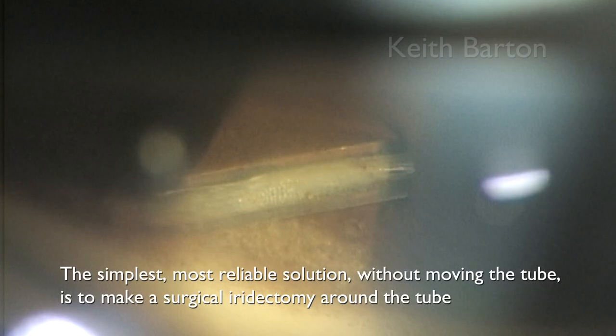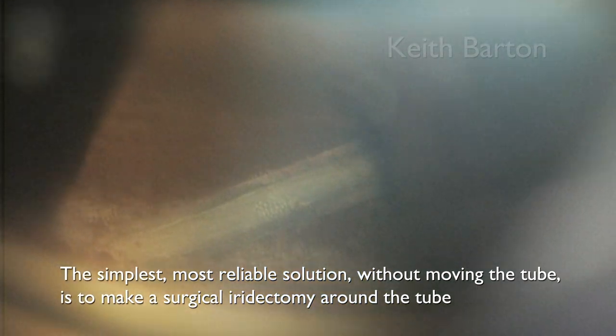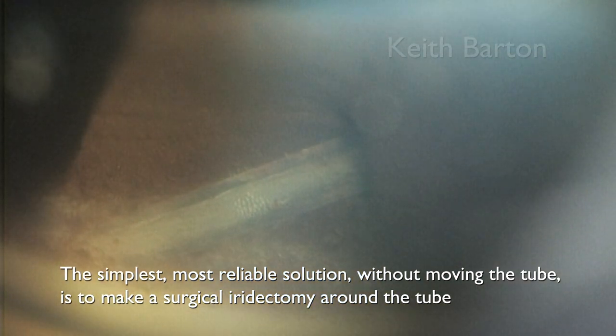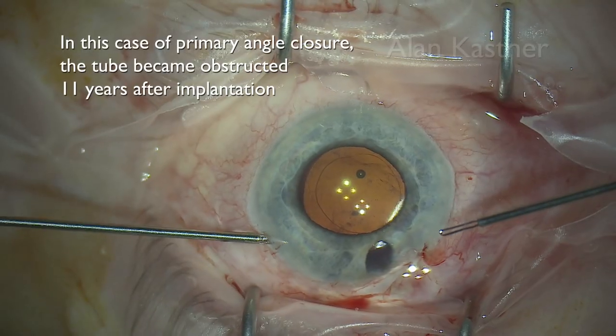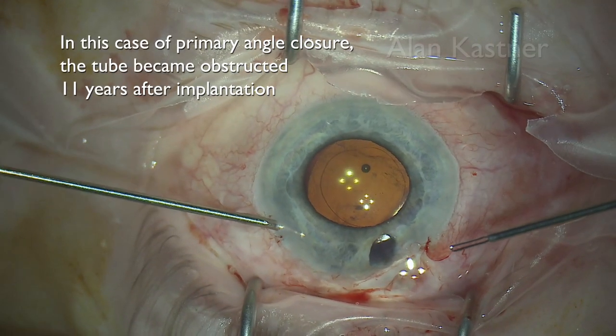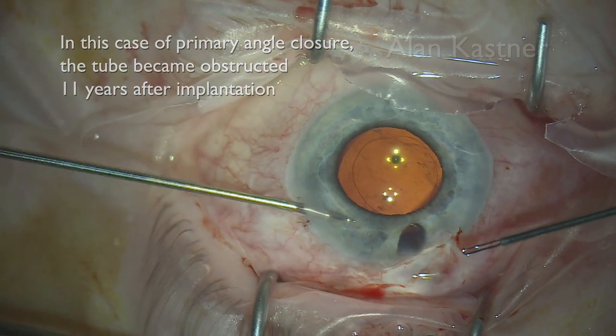The simplest, most reliable solution without moving the tube is to make a surgical iridectomy around the end of the tube. In this case of primary angle closure, the tube became obstructed 11 years after implantation.